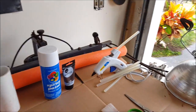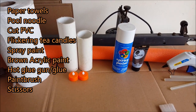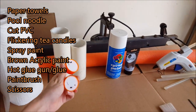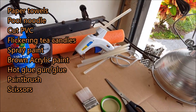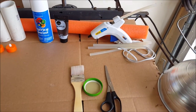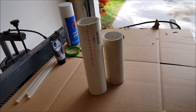Today we're going to make some really cool PVC candles. We need a pool noodle, some paper towels, PVC pipe — you can cut them to different heights and do as many or as few candles as you want — an LED flickering candle for each one, preferably white ones. You can get them at Walmart. Also some white spray paint, brown acrylic paint, and a hot glue gun with plenty of glue sticks, a paintbrush, scissors, and some water.